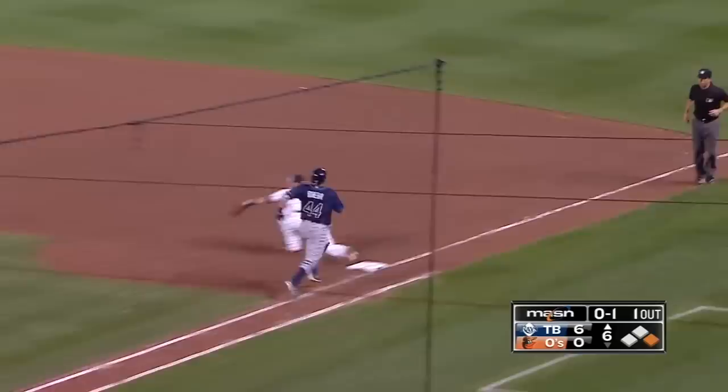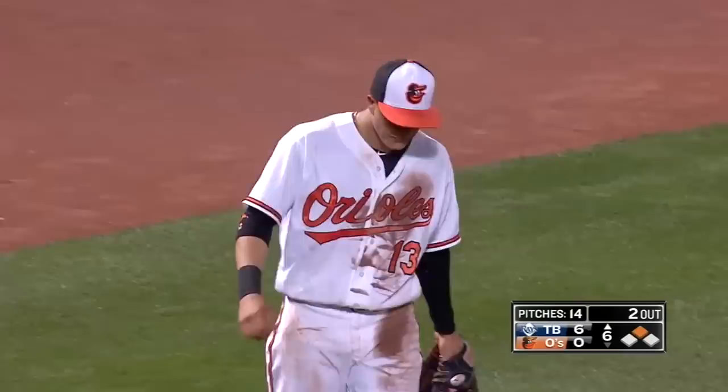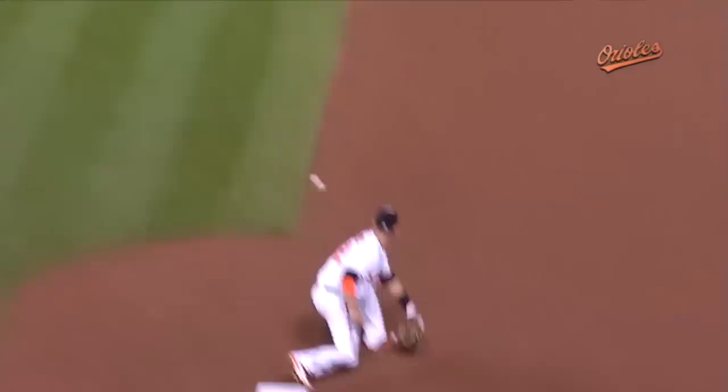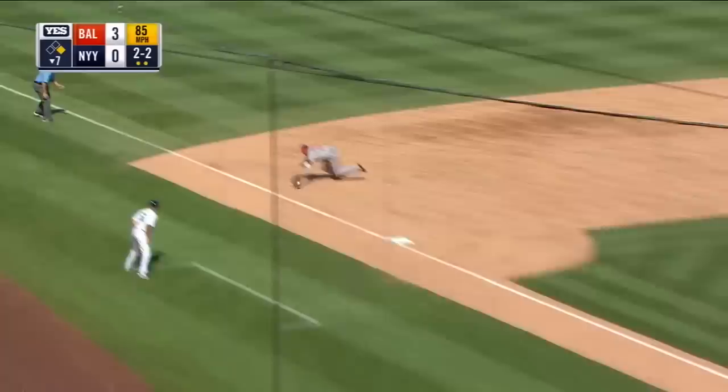Ground ball towards the hole — Manny, long throw across, and got him! Manny Machado, his debut at shortstop, and what a play as he robs Rivera. It helped that the catcher was running, but still an outstanding play on both ends and two men are down. This is the kind of stuff you're going to see when Manny Machado plays short. He's out on the grass — he can take deeper angles to the baseball with that kind of arm. He doesn't even have to set up and he gets it over there. He's out there better than most shortstops.